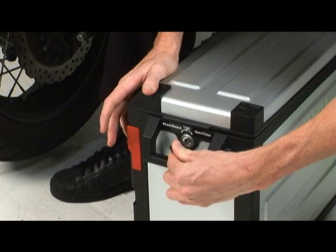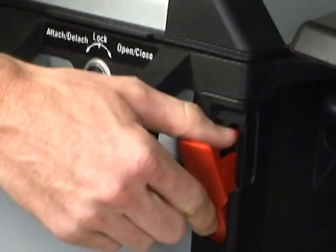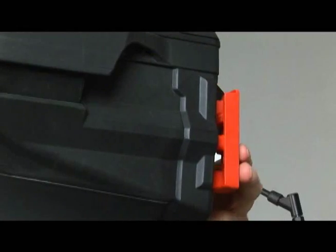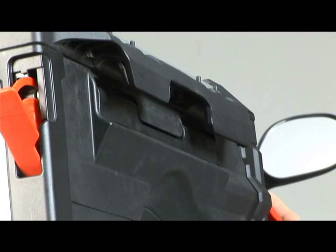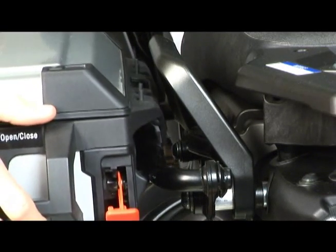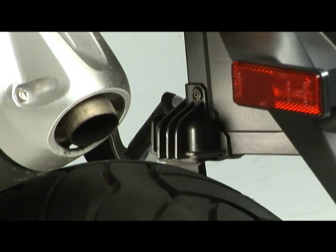To install the side case on the bike, first unlock the latch. Turn the key to the left to the attach-detach position. The lock lever will pop out. Pull it down and the release lever on the front of the case will pop out. Pull the release lever all the way out and rotate it to the open position. Install the side case onto the mounting bracket by inserting the top mount over the bracket tube and the lower mount onto the saddle.